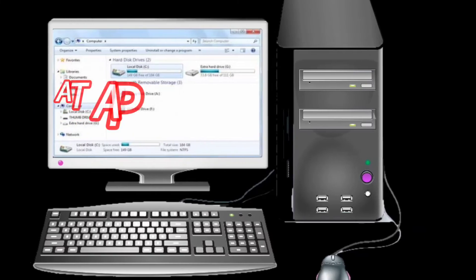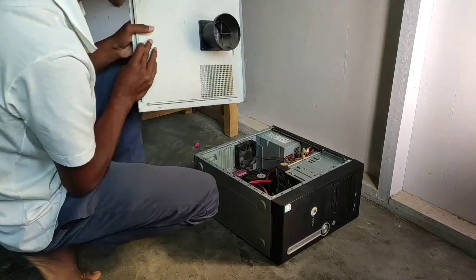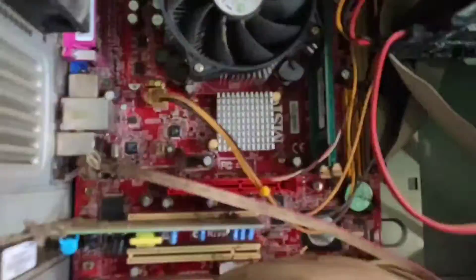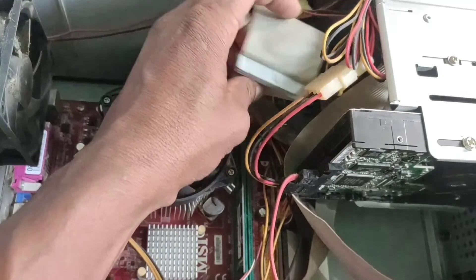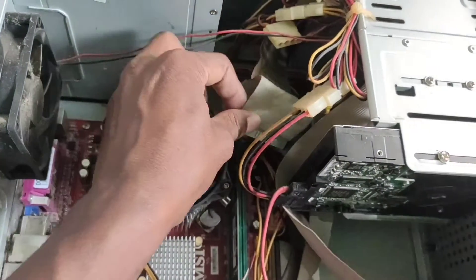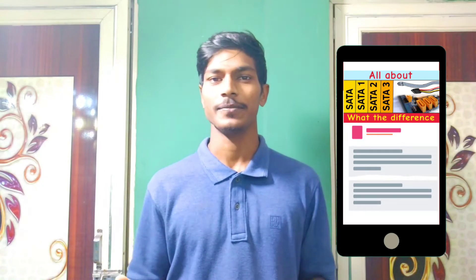You may hear the word PATA whenever you talk about storage drive interfaces of a computer. I didn't plan this topic, but a few days ago I had to open an old PC where I saw this interface and thought why I had never made a video on this. A few months ago I uploaded a video on SATA and you guys showed so much love, but the list of storage drive interfaces remains incomplete without PATA.